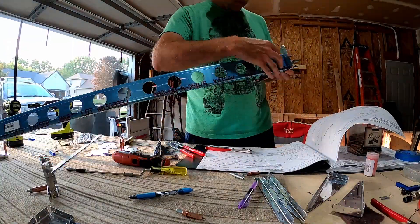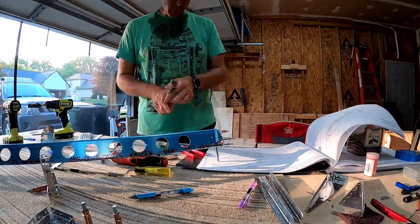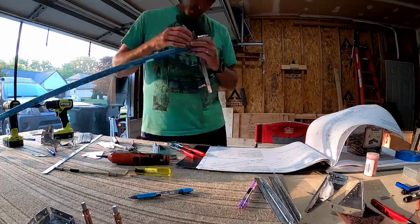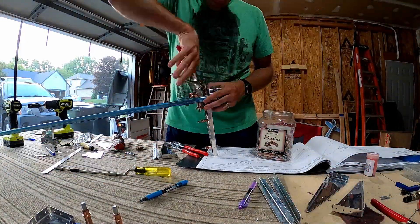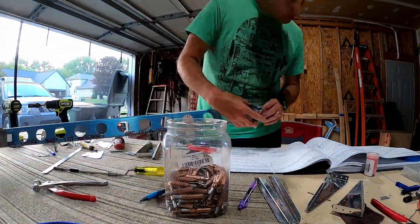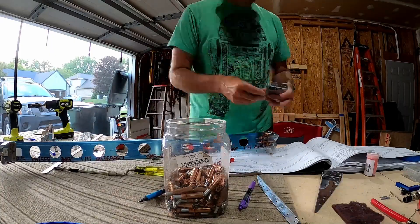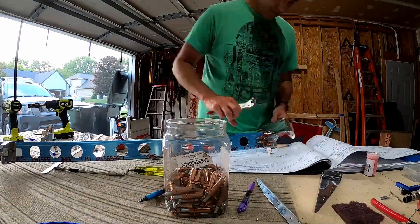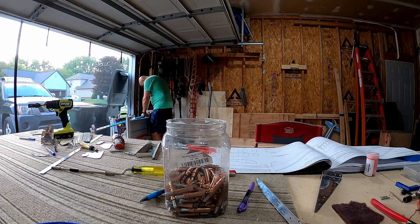Two things about these brackets: on the inboard nose rib there's a bracket — those brackets can all be assembled just fine. On the outboard, you need a really skinny bucking bar if you assemble the outboard bracket to the main rib right away. So I actually held off on that until way later in the assembly process.